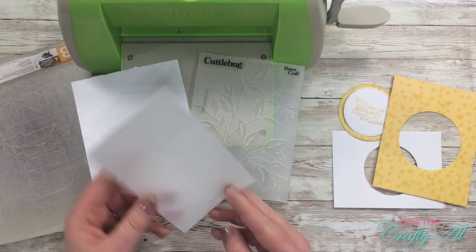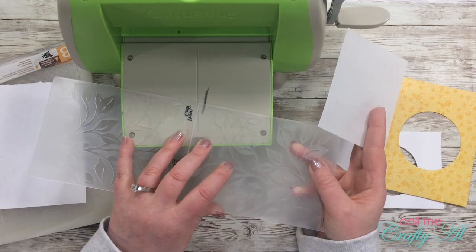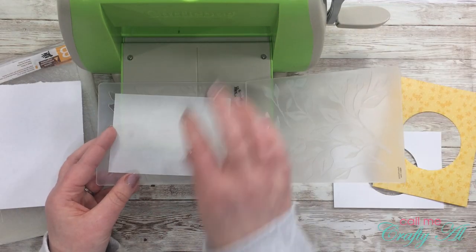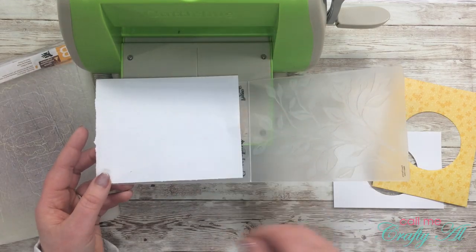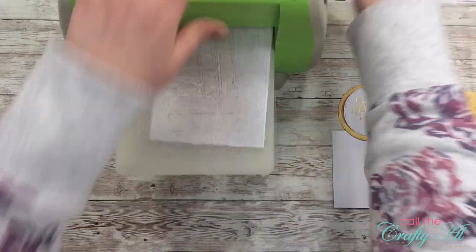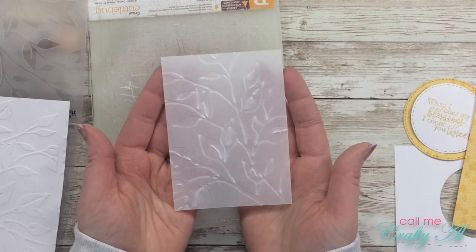Now it's time to pull out the embossing folder. Because sometimes the sharp edges on these folders would cut through the vellum, I'm going to place the vellum on the opposite side from those and then put that piece of printer paper between the vellum and the sharp side. Here's a look at the piece when it's already embossed — you can use either side, whichever you prefer.